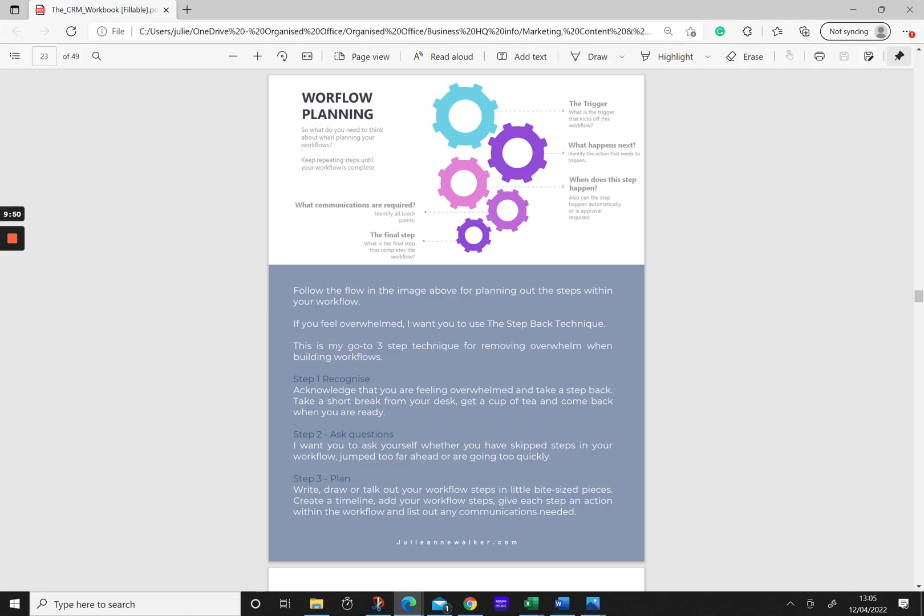Now that you know what workflows you need and understand your system, it's time to plan them out. Think about what is the very first step — the trigger that kicks off a workflow. Once you've identified the trigger, what happens next? Can it happen automatically or does it require approval? What communications go with this action — all the way through to your final step. If you feel overwhelmed while building, use the step-back technique: recognize and acknowledge you're feeling overwhelmed, take a short break, get up from your desk, and come back when you're ready.